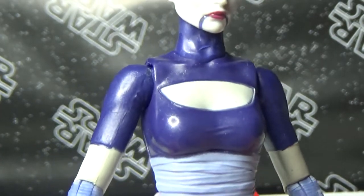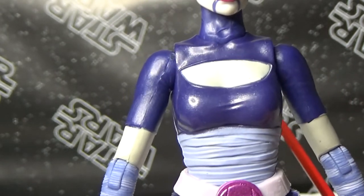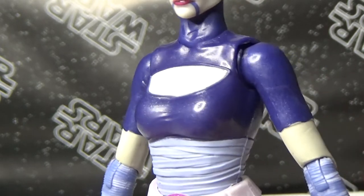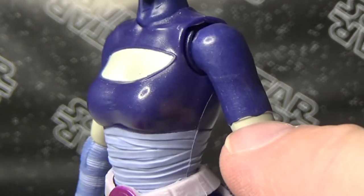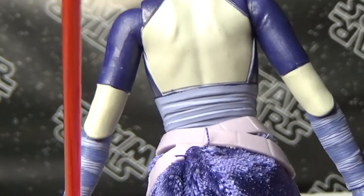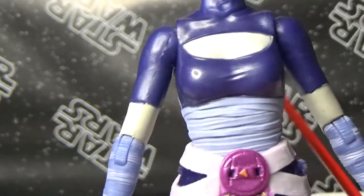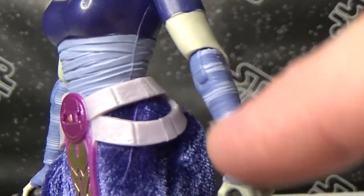The sort of purple she's got around the top — it's almost got a slightly pearlescent glimmer to it, like a very slight glittery glow to the paint, a pearlescent look. I think that pops really well. There's a little bit of paint missing on the arm, but that's not a big deal. I love the sort of wraps around the arms and the legs underneath as well.